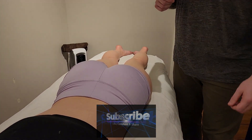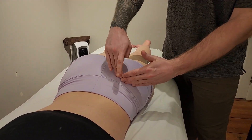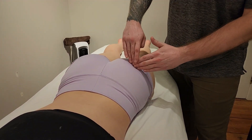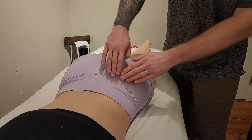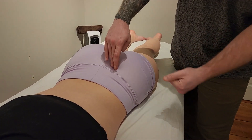We're going to be palpating the external rotators of the acetabular femoral joint as a group, working our way from superior to inferior. We've already discussed piriformis, so we're going to be starting at the next muscle in line.